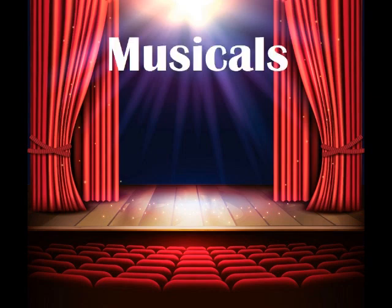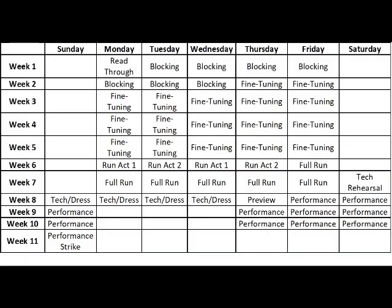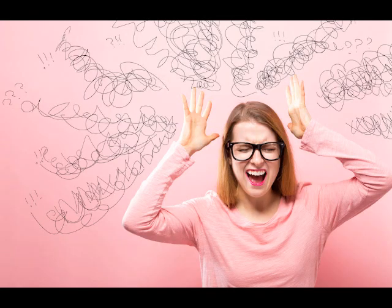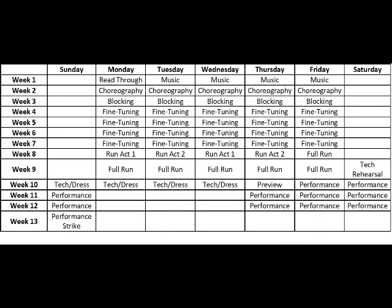Now let's talk about musicals. Musicals are a whole different beast. In addition to everything I just talked about, there is also a music and dance element added. This means not only more stuff for actors to learn, but more people involved in the process. Typically, the rehearsal process for a musical is a lot longer than a non-musical, adding several weeks to the length.